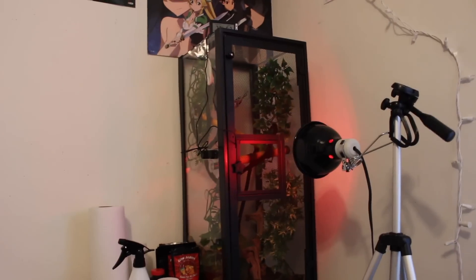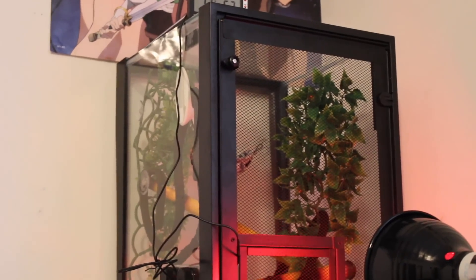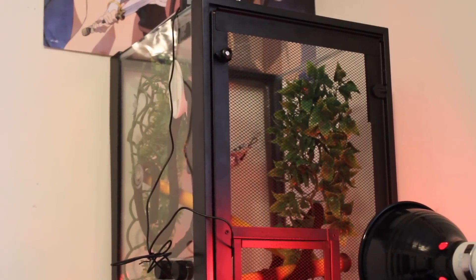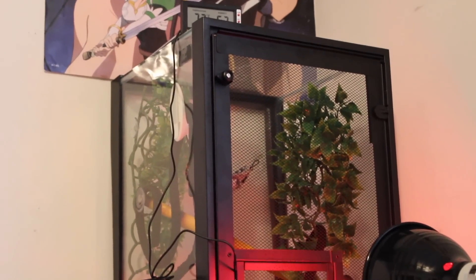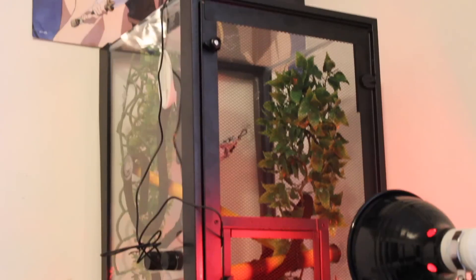I'm going to talk a little bit about the actual enclosure itself. This is a 20-gallon aquarium, I guess is what you would call it. It was in the reptile section at PetSmart, which is where I bought it, and I think it was made for bearded dragons or something like that, but I made it vertical — I just flipped it vertically instead of horizontally.